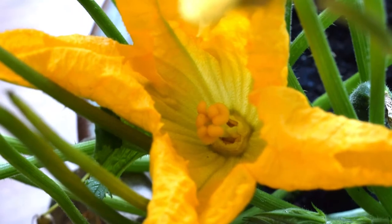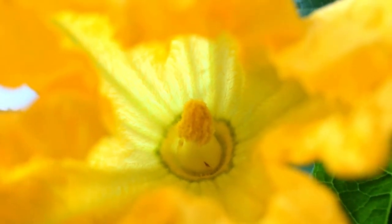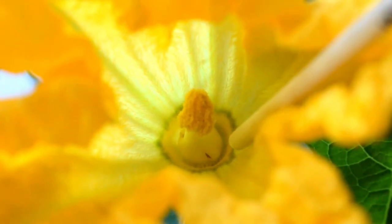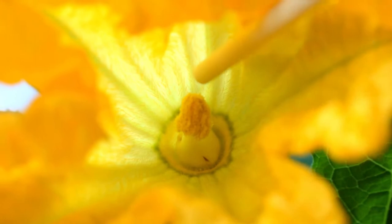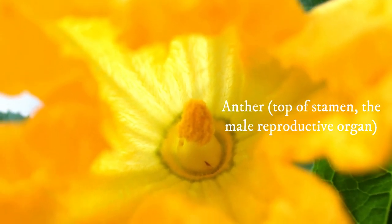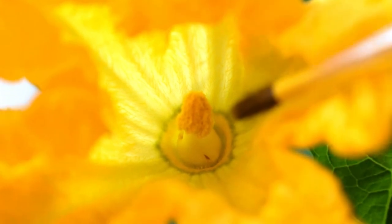Let's go over to the male flower. So this is the inside of the male flower — this is the reproductive organ here. It is called a stamen and the top of the stamen is called the anther, and that is where the pollen is produced. So we're going to take the pollen from this flower here.